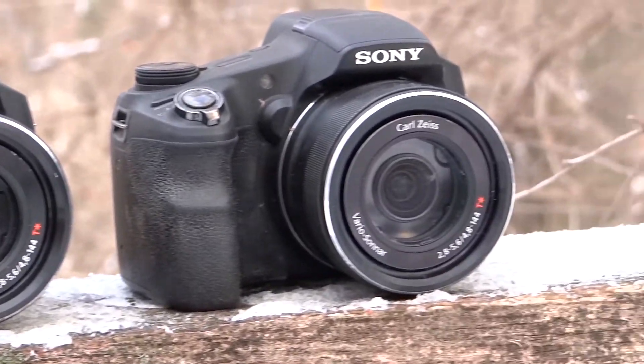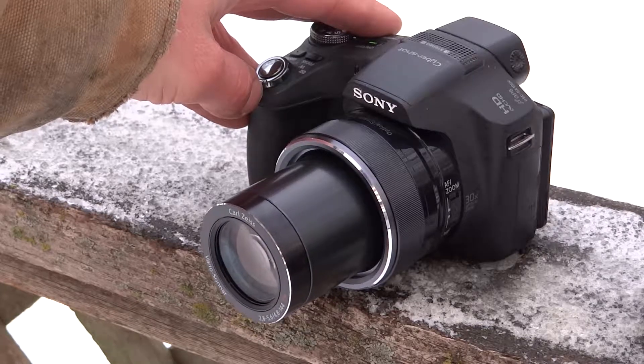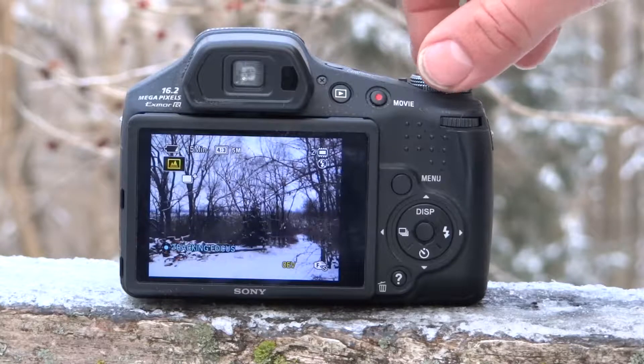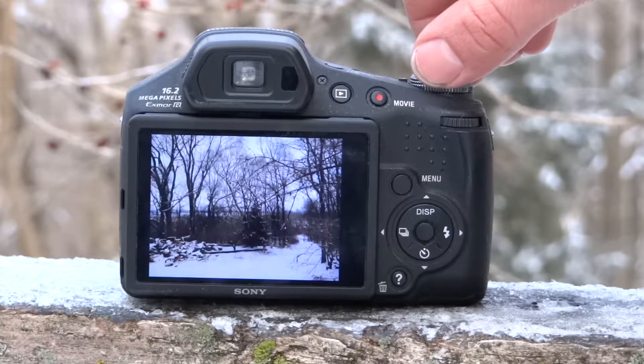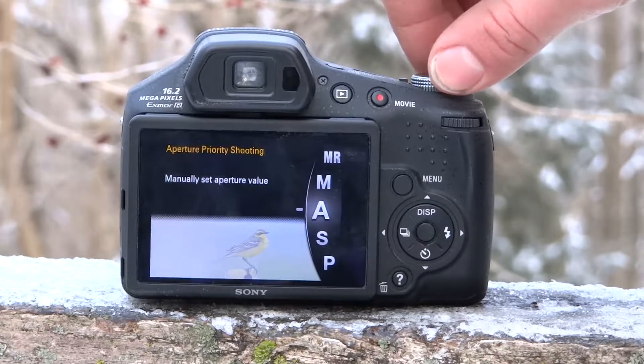The original listing said they have issues with reading memory cards and transferring USB, but I tested them and they did not have any trouble with that. So with a lot more testing and making sure these cameras work fine, I will sell them on eBay, and with these cameras going for over $100 this will make a great profit.